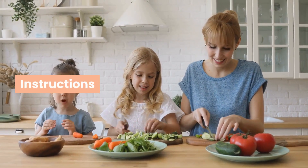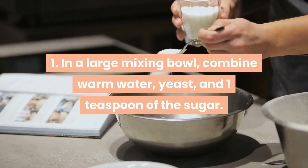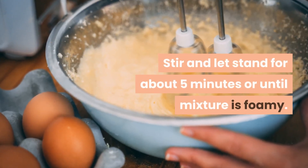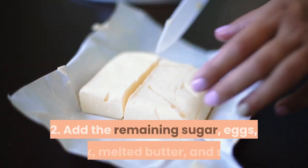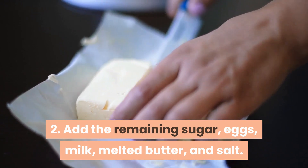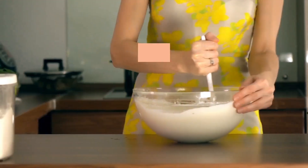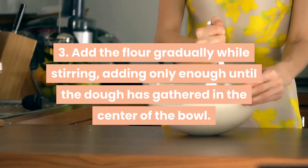Instructions: Step 1 — in a large mixing bowl, combine warm water, yeast, and 1 teaspoon of the sugar. Stir and let stand for about 5 minutes or until the mixture is foamy. Step 2 — add the remaining sugar, eggs, milk, melted butter, and salt. Stir with a wooden spoon until well combined. Step 3 — add the flour gradually while stirring, adding only enough until